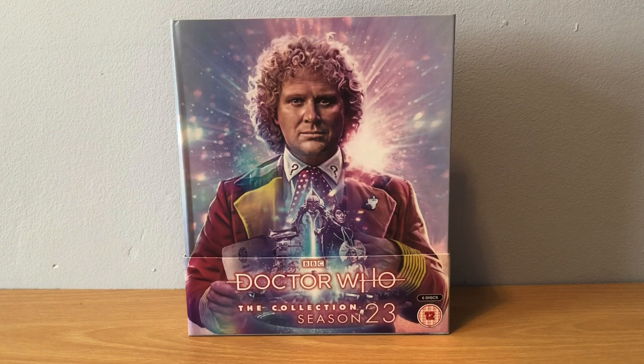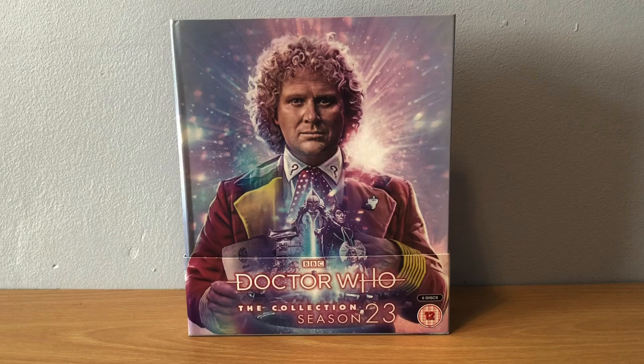Hello everyone and welcome to today's video where we'll be looking at and unboxing the Doctor Who The Collection Season 23 Blu-ray box set. Here's the front cover - you can see we have the Sixth Doctor, Colin Baker, with this really nice patterned binding and a really nice pink tint.